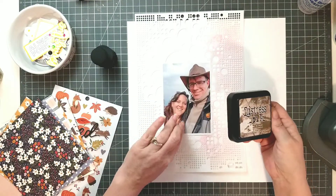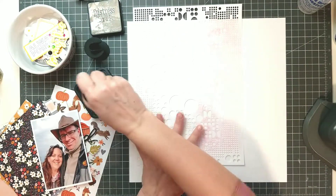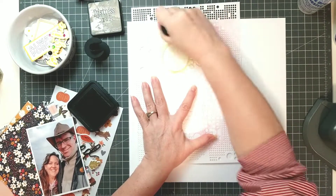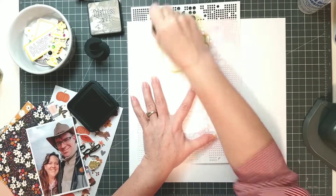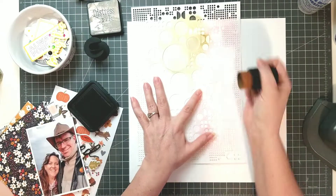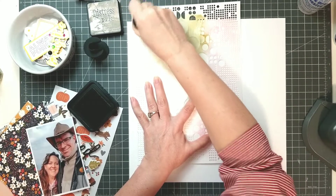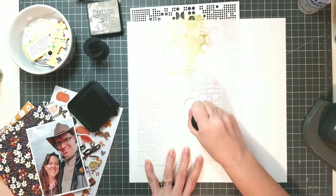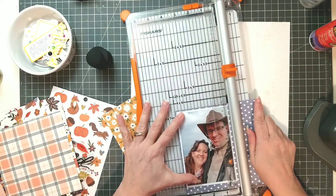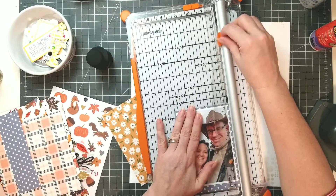This photo that I have of my husband and I was actually taken in the spring. So what I'm going to do is work with a stencil to create some background interest in areas where I don't think I'm going to have papers. I'm using Distress Ink in Forest Moss because I think it sort of matches my husband's jacket a little bit. I'm just going to do a little bit of stenciling here and there, using one of the cute Pink and Main stencil brushes — the mini one. I found this purple polka dot that I'm going to be matting my photo on.